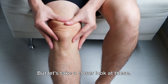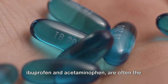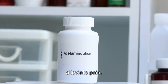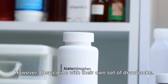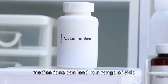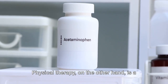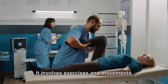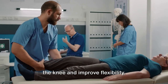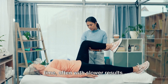Let's take a closer look at these. Over-the-counter medications like ibuprofen and acetaminophen are often the first line of defense against knee pain. They aim to reduce inflammation and alleviate pain. However, they come with their own set of drawbacks. Regular and prolonged use of these medications can lead to a range of side effects, including stomach ulcers, liver damage, and even addiction in some cases. Physical therapy, on the other hand, is a safer approach. It involves exercises and movements designed to strengthen the muscles around the knee and improve flexibility. Nonetheless, it requires commitment and time, often with slower results.